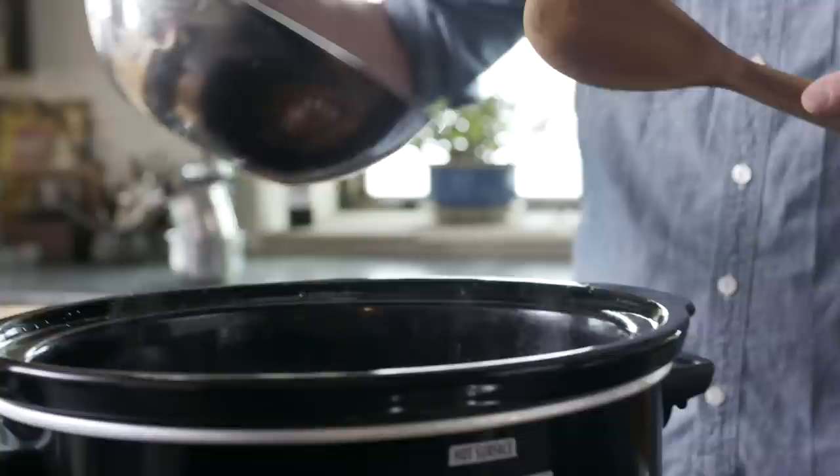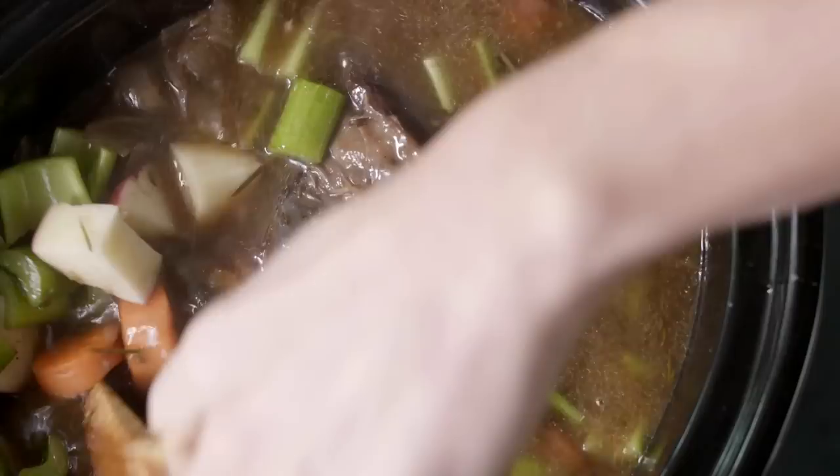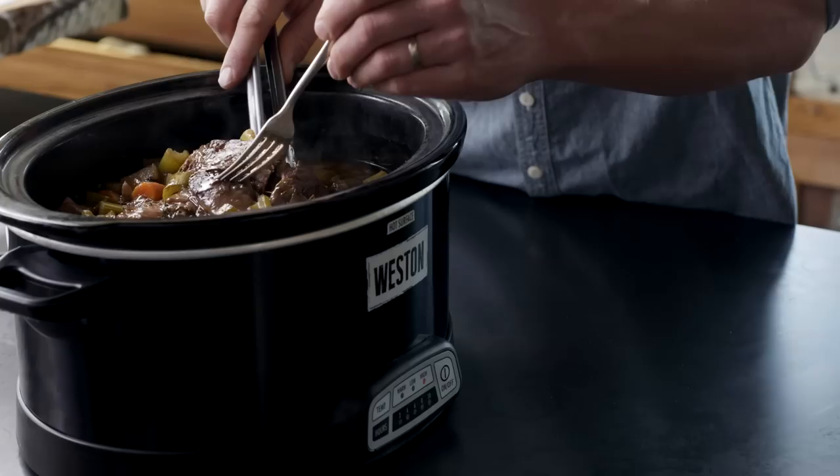Once the blade roast is fork tender, add in your carrots, potatoes, and celery. Then let the whole thing go another 45 minutes to an hour.